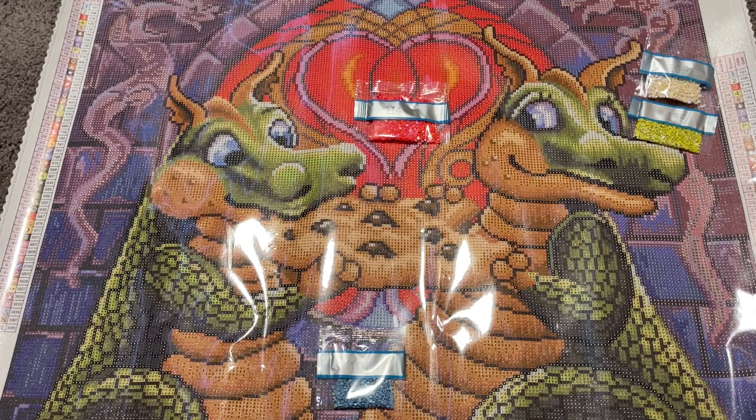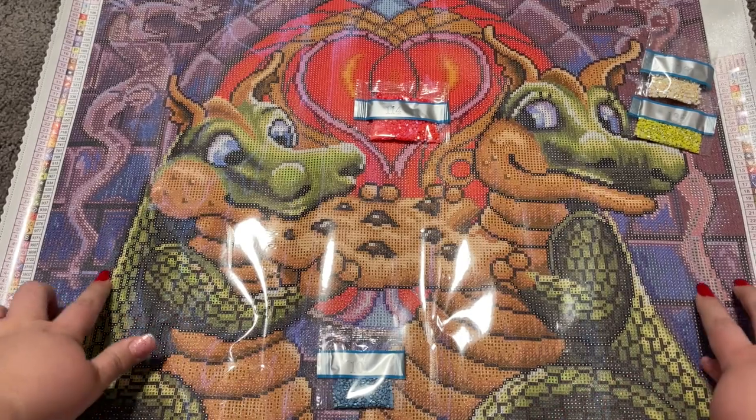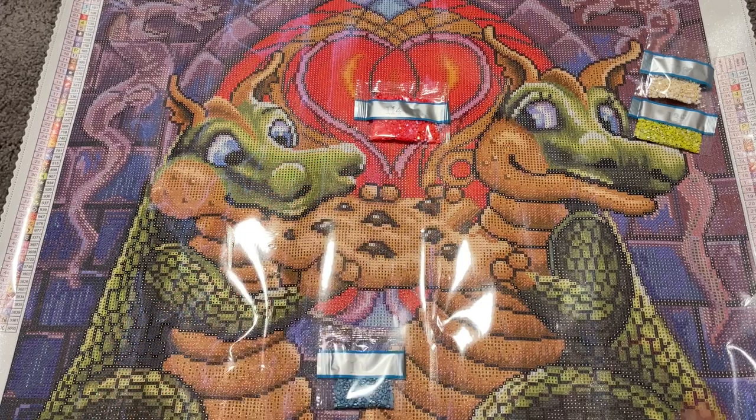I absolutely adore this kit — it is so, so cute. I love that it is a manageable size: again, only 55 centimeters by 42 centimeters. It looks like there's a hefty bit of confetti within our dragons and in these brick walls in the back, but there's lots of color blocking in the stained glass window, so you get a nice mix. I would say this one's more on the confetti-heavy side, but not as confetti heavy as a landscape, for example. That just about wraps it up — I would love to know if you plan on picking this one up. This is one I would definitely have added to my stash if I didn't get it as a sneak peek, because it is super cute.